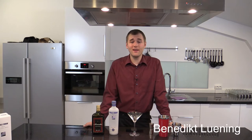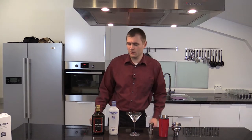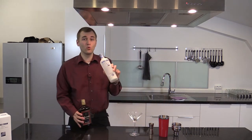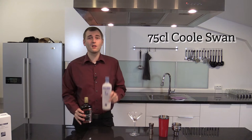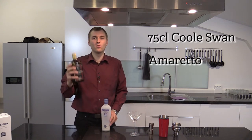Hello and welcome to Cooking with Ben, and today we make the Cool Almond Fog. It's a very easy cocktail — it just contains Cool Swan 75 CL and Amaretto.